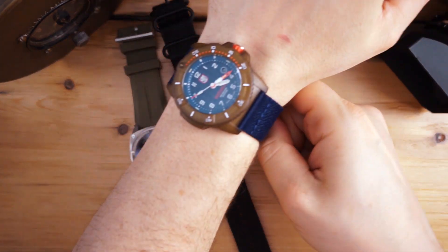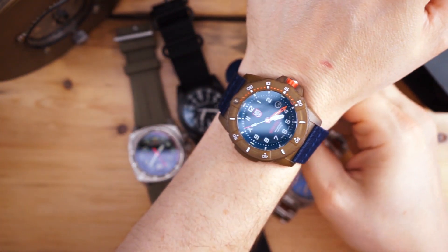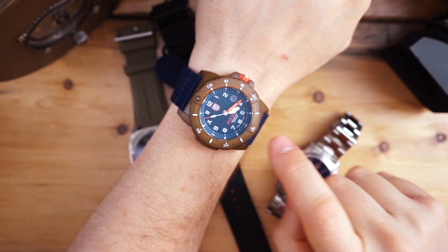Here is the Armalite on my wrist — a really cool brand that reached out to me — and here is the Luminox. I believe this is 44 millimeters, and the Armalite is about 45–46 millimeters. I have a seven and a half inch wrist and you can see it does wear large. The Luminox is made out of recycled materials, as is the strap.